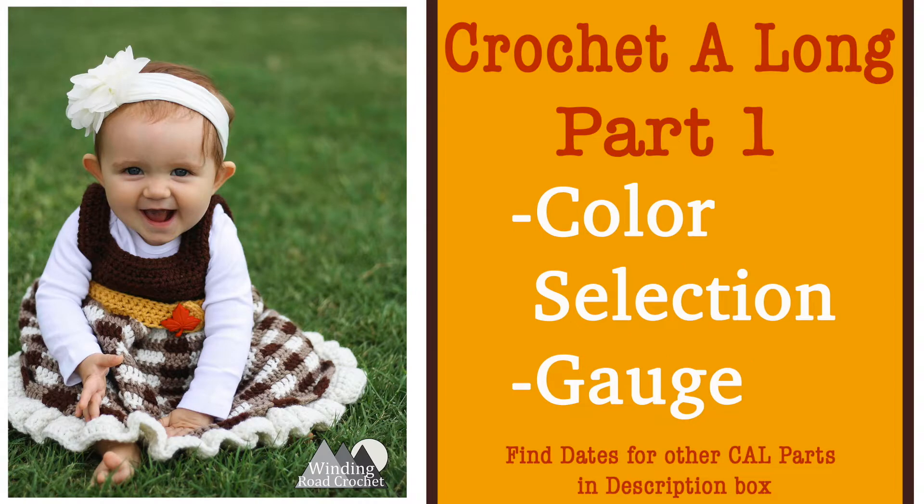For part one of our crochet along we're going to go over color selection and how to pick three yarn colors that are going to make a nice plaid look on our skirt, as well as we're going to go over our gauge. I'm going to show you how to figure out your gauge so that you're able to make a dress that fits the size you were planning on.